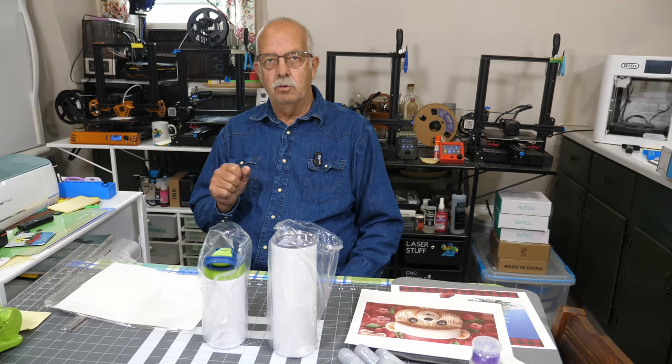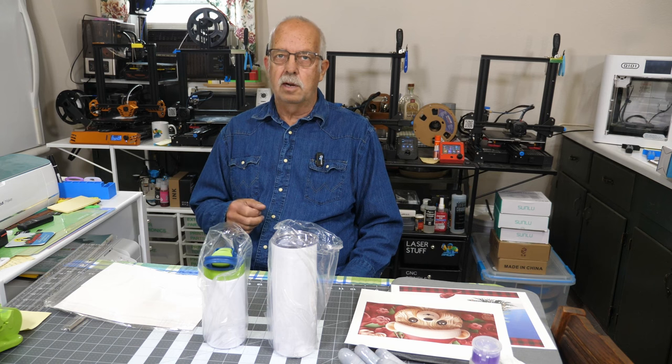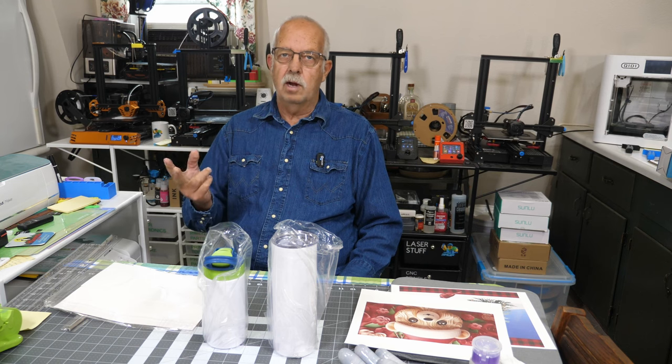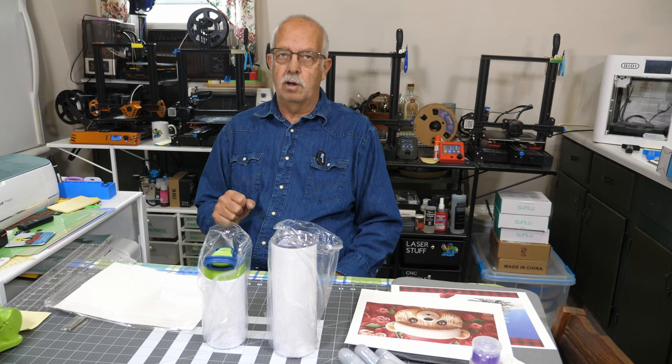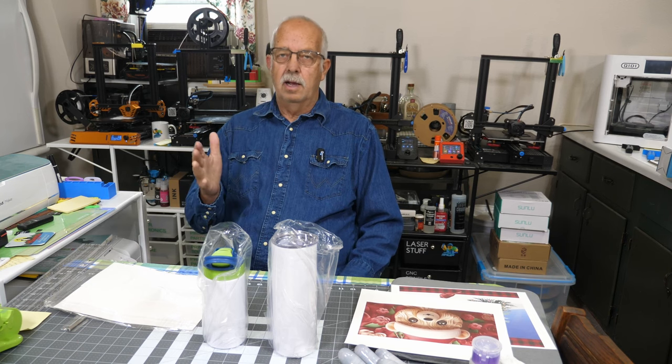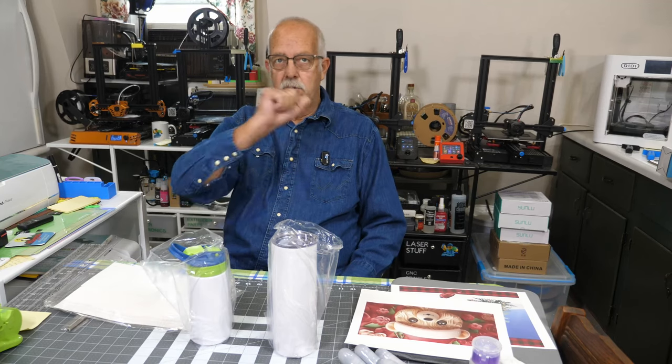It's another tumbler review. This time it's a company called Zone Grace - they sell on Amazon. I'm going to show you two different tumblers, and we have been using both of these, so I'm familiar with this brand. It's kind of our go-to, especially for the kids sippy cup right here.